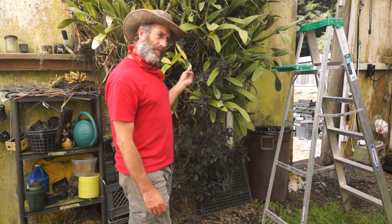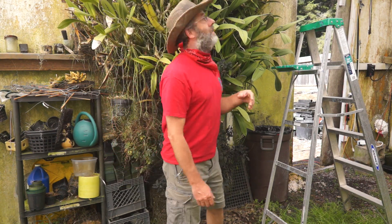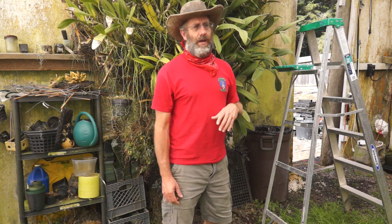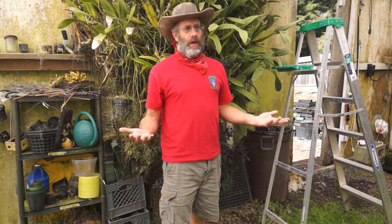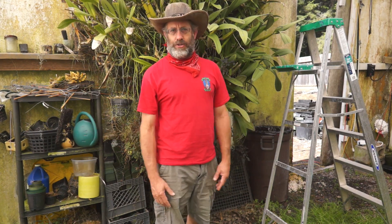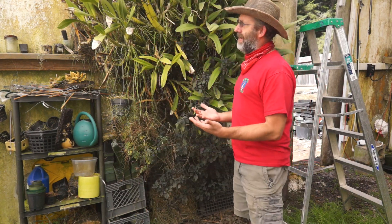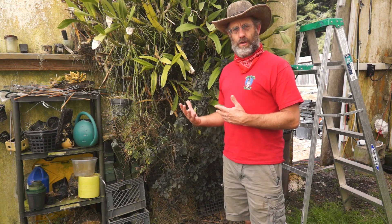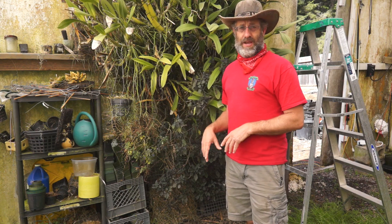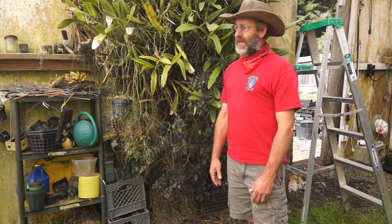This is Schomburgia superbiens alba, and it is enormous — whatever, 10 feet tall. It's basically been fairly untrimmed since about 1968 or so, and we are getting ready to overhaul the greenhouse. This back wall is coming down for refurbishment and this plant needs to come down in order to do that.